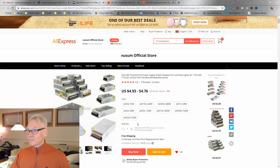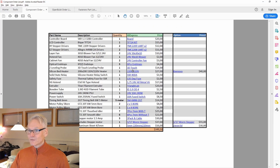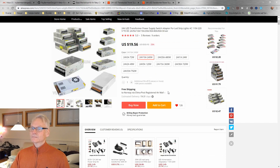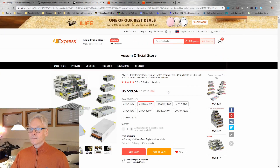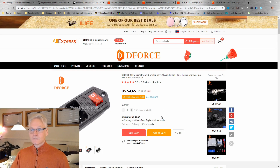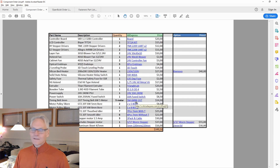Then a power supply. On this page, you are going to choose 24 volt, 10 amps, 240 watts — about 20 dollars, and I've used them for a long time and know they work great. Then we need a fused switch — just add this one to your cart.